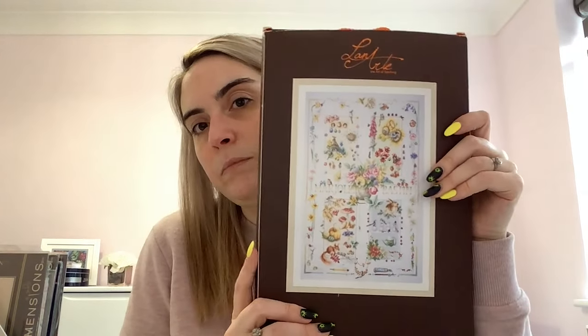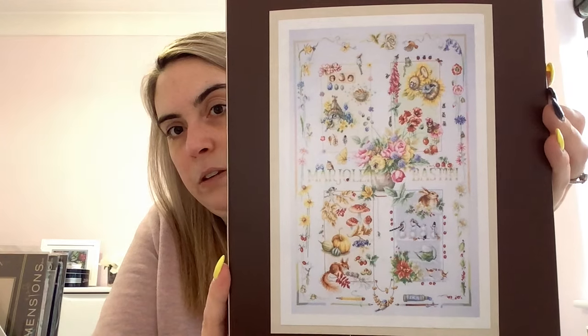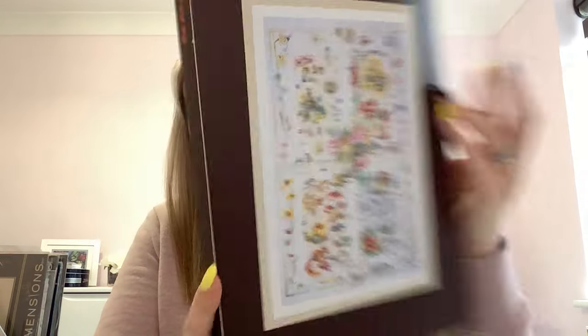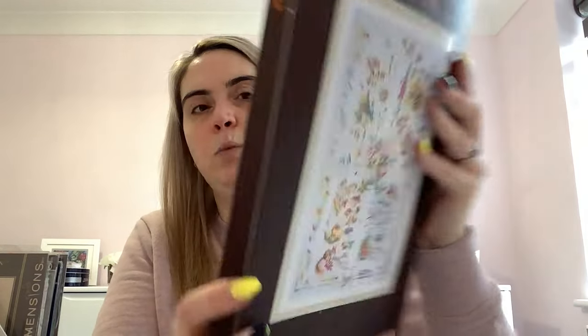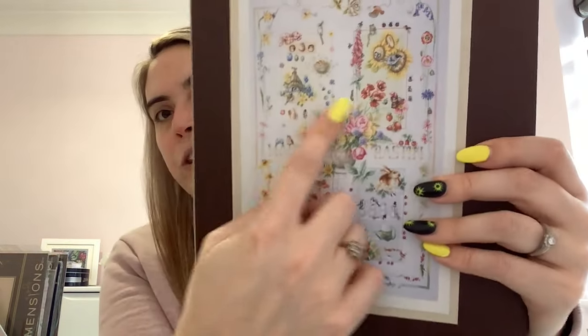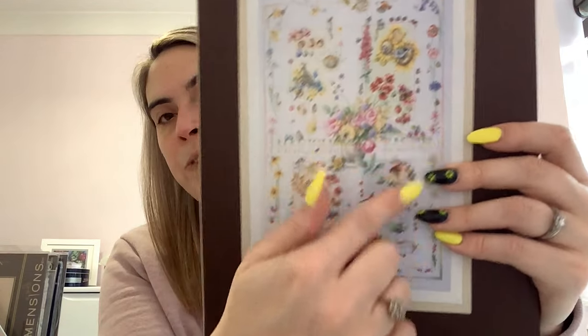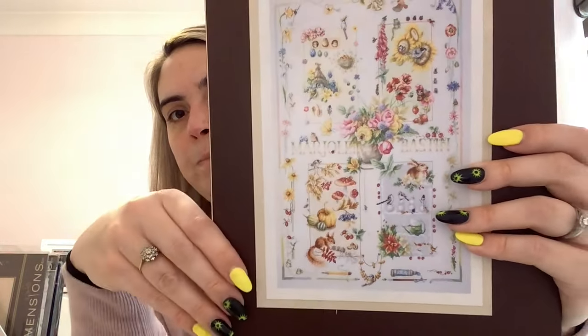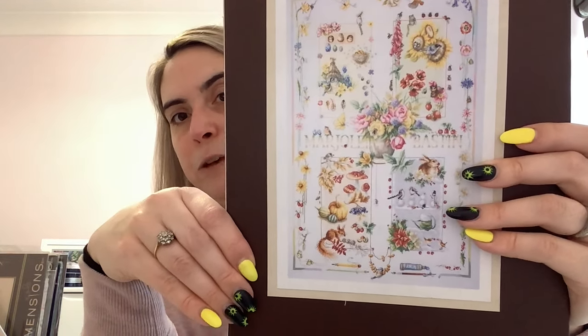Another Lanarte kit called Four Seasons — Brenda from Hook My Maniac is stitching this and it's stunning. It comes with 27 count white even weave and all the thread. You've got a lovely basket of flowers in the middle and each season has a panel. Brenda started in the middle and works on it seasonally, doing a bit from each season every few months. This is quite an expensive kit — I bought it with some tax rebate money last summer, definitely a treat kit.